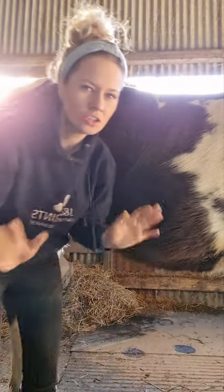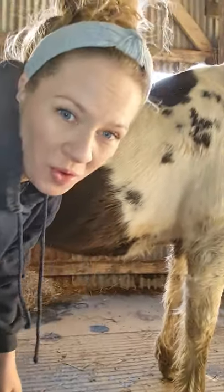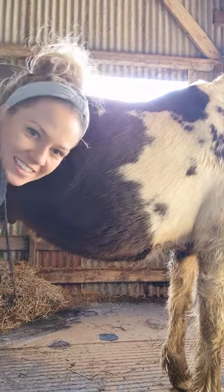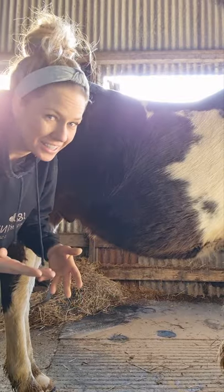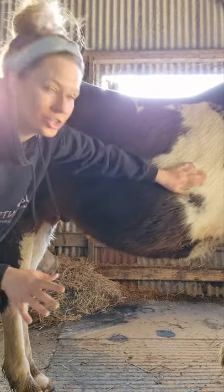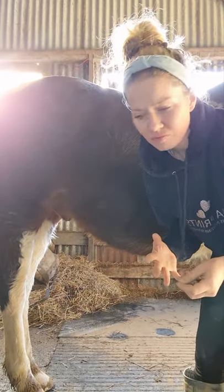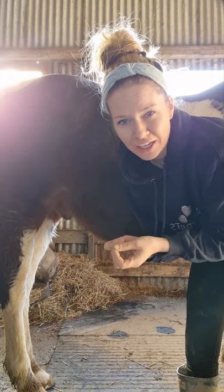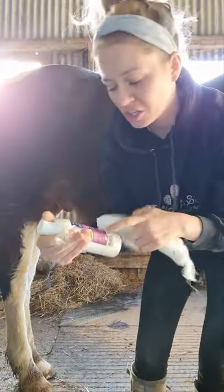Hi everybody! I've got Jack here — Jack Well is a boy, which means he's got one of these willies. Horses obviously cannot clean that area themselves, so I'm going to show you how to do it — that's if he relaxes enough to give me his penis. Basically you just need a bit of cotton wool and some sheath cleaner.